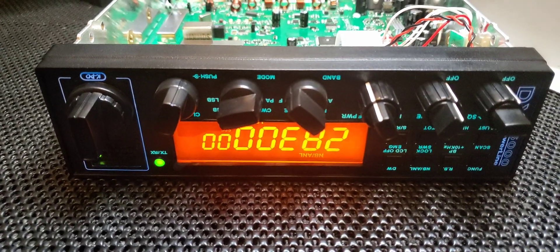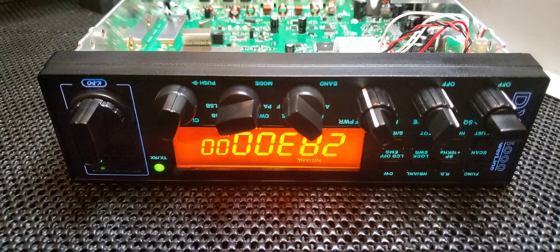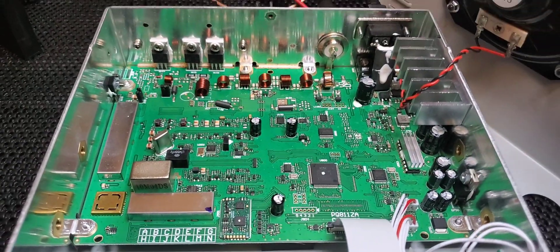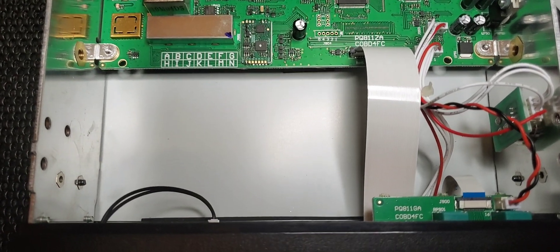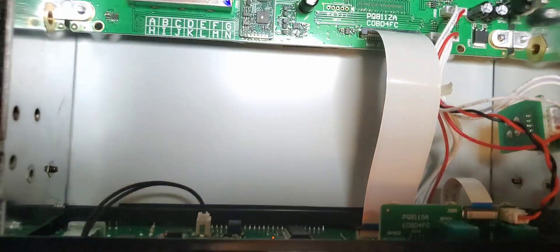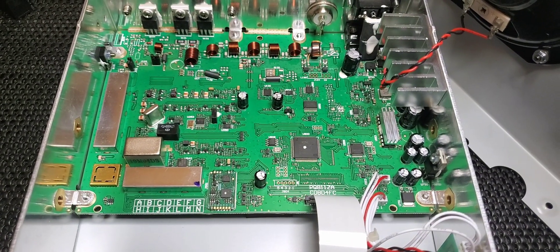Here is our second look at the KPO DX 5000 Plus. We're just going to look at the board. There's a lot of open real estate. You got your face plate, ribbon cables connect, and then you got your circuit board.